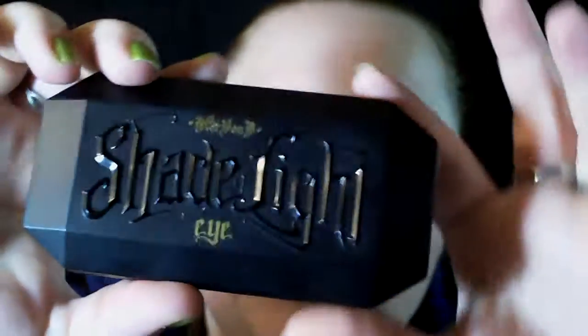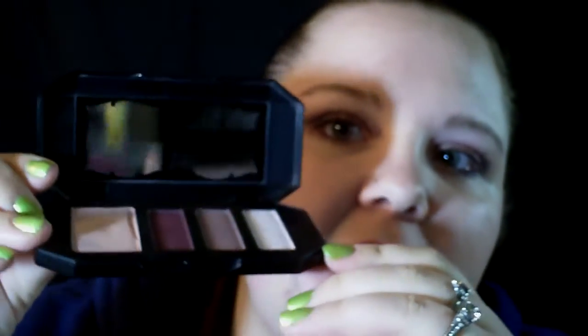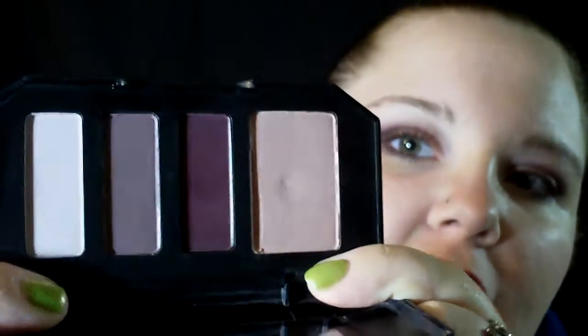So this is what it looks like. The box is shaded with the color of the quad — you can see there's purple on here since I got the plum quad. It has that coffin shape, like the brushes do. I think it's pretty cool. This is what it looks like on the inside — there's a pretty little mirror in there, and then the shades look like this.